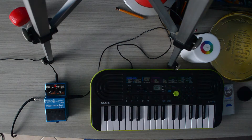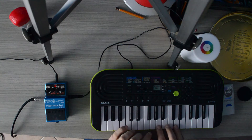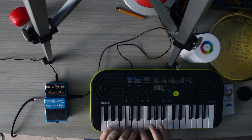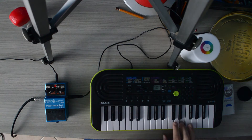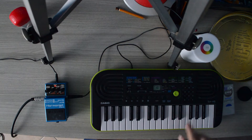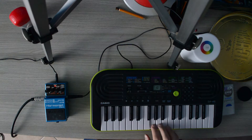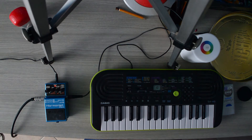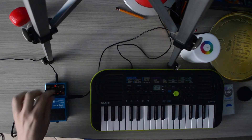And you can do arpeggios with chords, for example. Let's try another instrument like a Zelfone. That sounds nice.